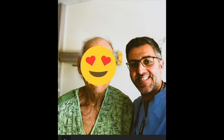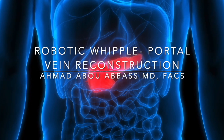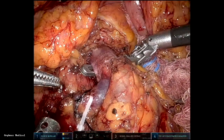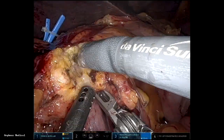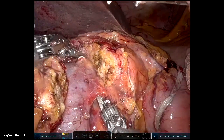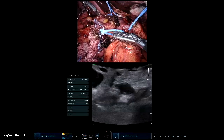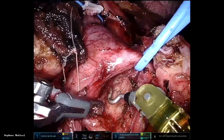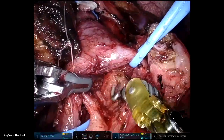Even if you need to do vascular resection, it's really very doable with the robot. You need to get control of the blood vessels proximally and distally. Vascular sewing is better robotically than open — you have the magnification, complete control, 3D view, and you're sitting comfortably. You need to get vessel loops around the SMV, portal vein, and splenic vein and do what we call the SMA-first approach, where you dissect the SMA from the left side of the portal vein.